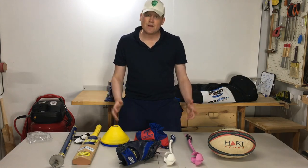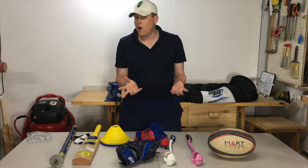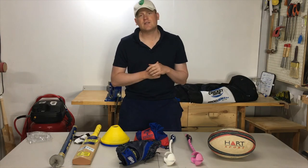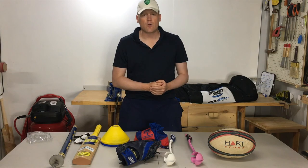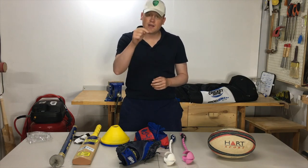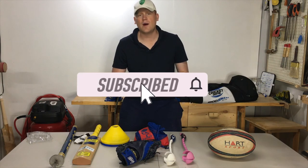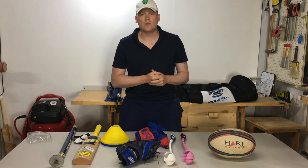That pretty much rounds out everything in my cricket coaching and warm-up related kit. You don't have to spend a lot of money putting a kit together — you can do it piece by piece over time, which is exactly what I've done, accumulating items over the last seven or eight years. If you have any questions or comments, please drop them in the comments section below. If you haven't already, hit that subscribe button and notification bell, as I'm a bit sporadic at releasing videos.